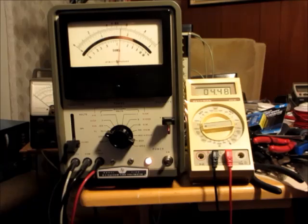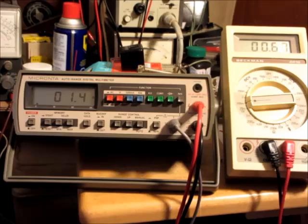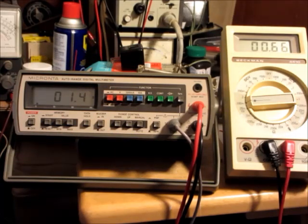Maybe I'll check one more meter — a digital one. Here's a Micranta auto-range digital multimeter from probably the 80s. Put it into K ohms and it automatically goes to whatever range is needed depending on the resistance. It's putting out 0.67 milliamps. So this one is also very good for checking filaments.